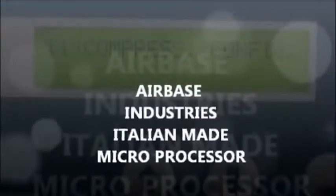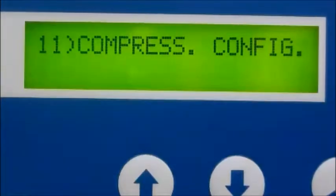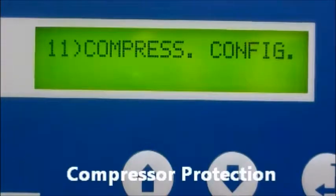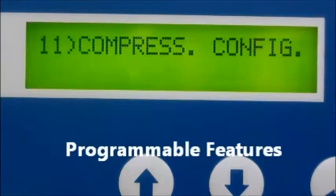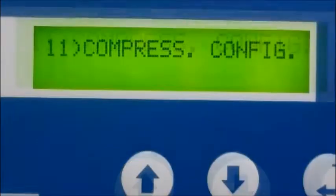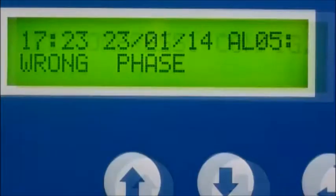The Airbase Industries microprocessor is the brains of the operation. Let's quickly touch base on four key features of the PLC: compressor protection, compatibility, programmable features, and preventive maintenance. Let's break this down into further detail, starting with compressor protection features.